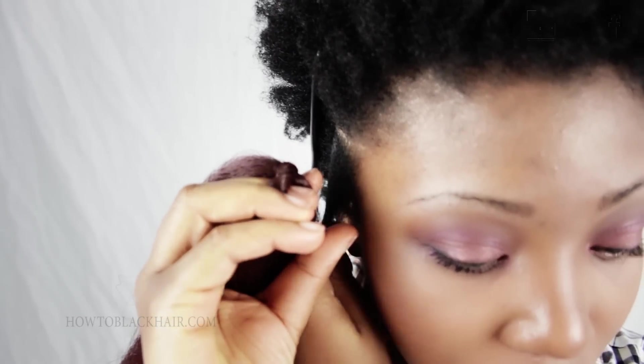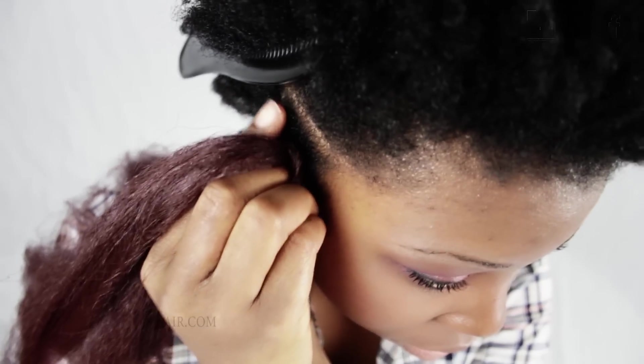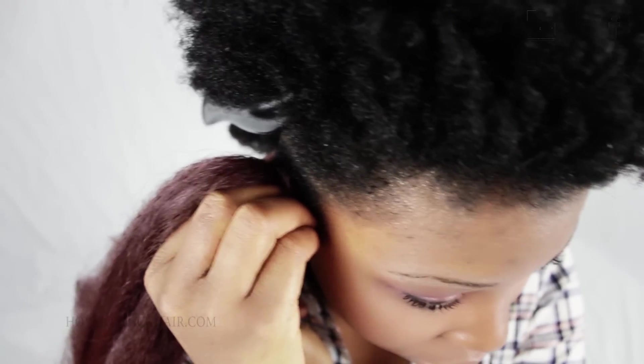At this point, you're going to use your other hand to hold all of your hair together so that way you can effectively pinch the hair onto one leg of your braiding hair for your braid.